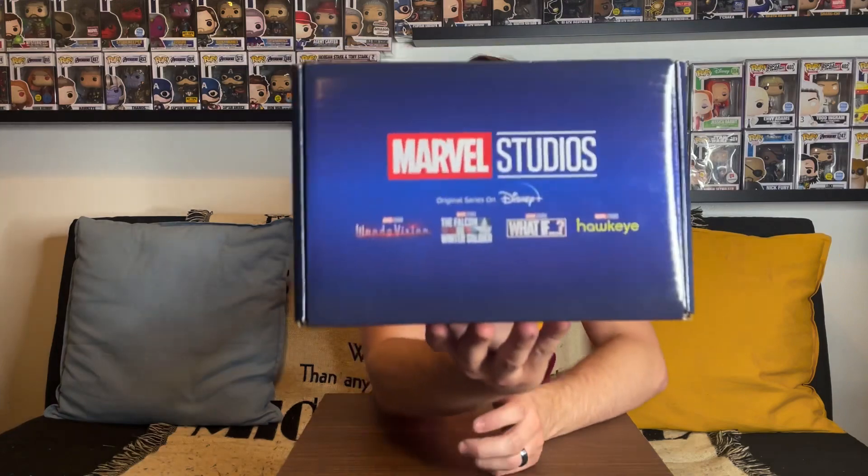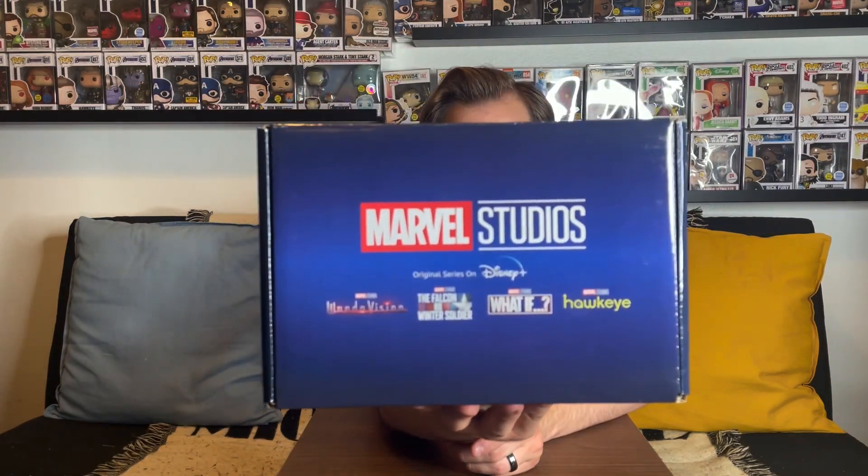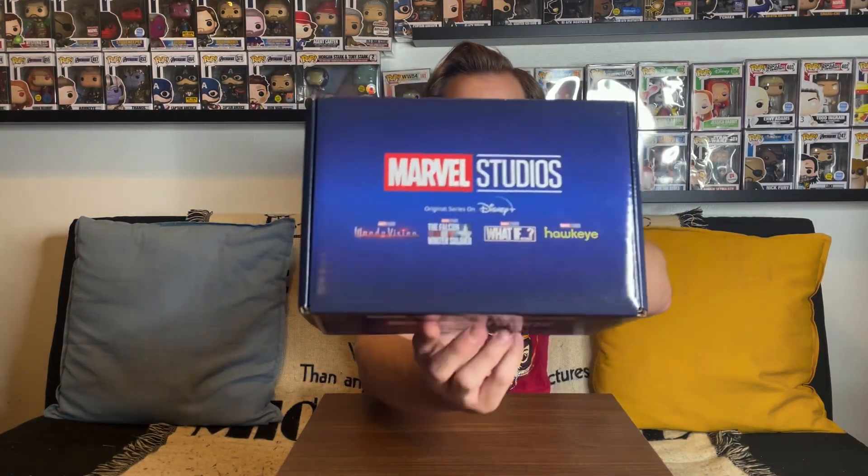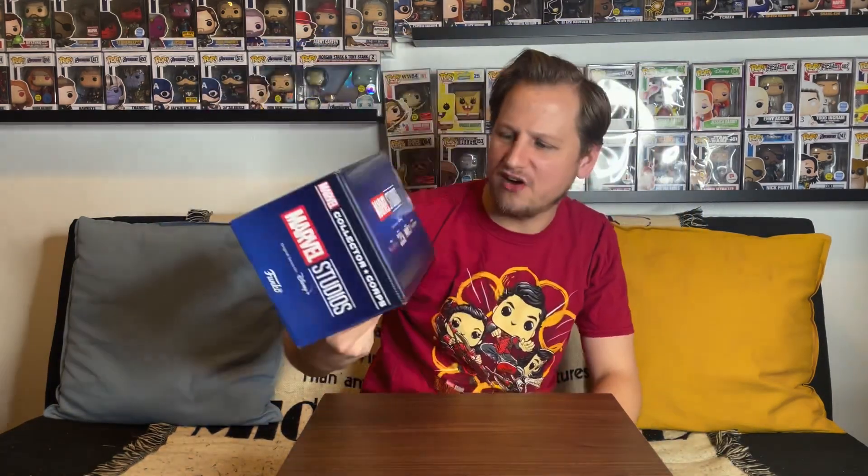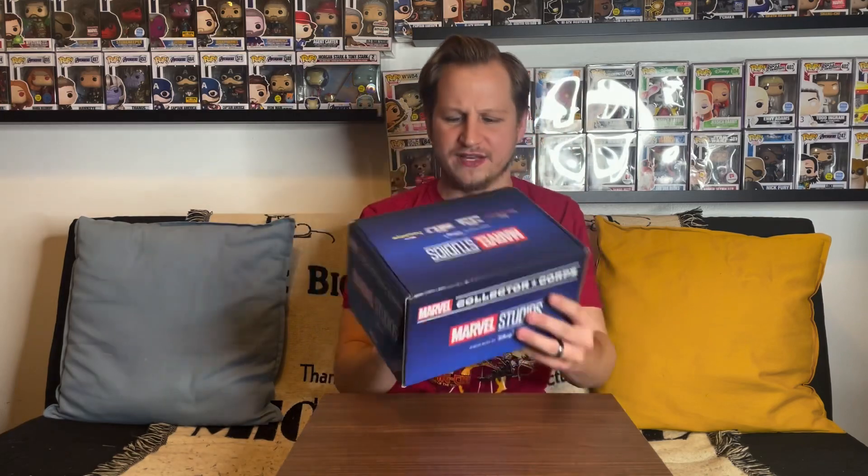On the box it's actually the color of the Disney Plus logo — that kind of different shades of blue going from light to dark, which is really cool. On the front it says Marvel Studios and shows all the different Disney Plus shows: WandaVision, Falcon and the Winter Soldier, What If, and Hawkeye.